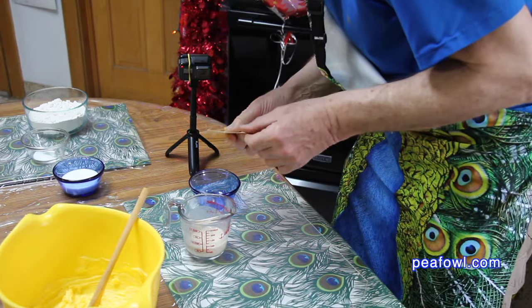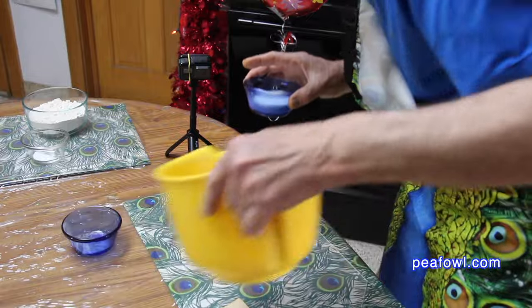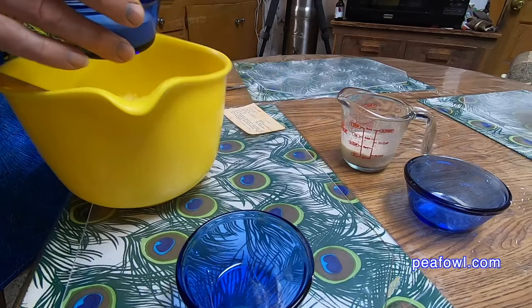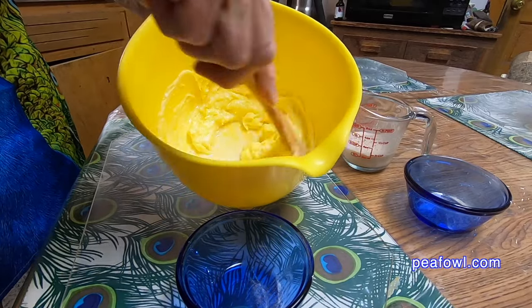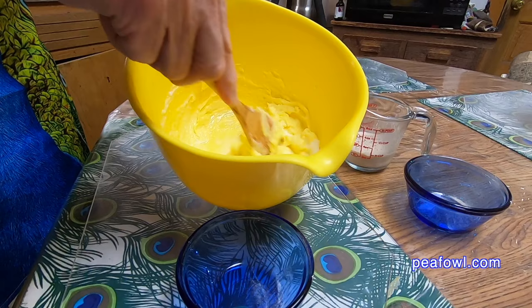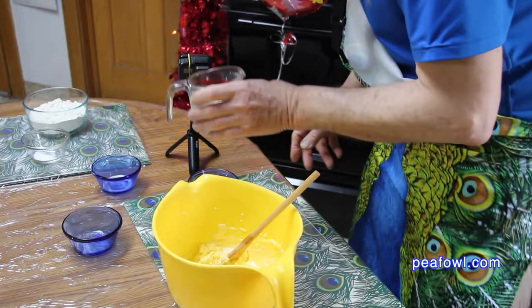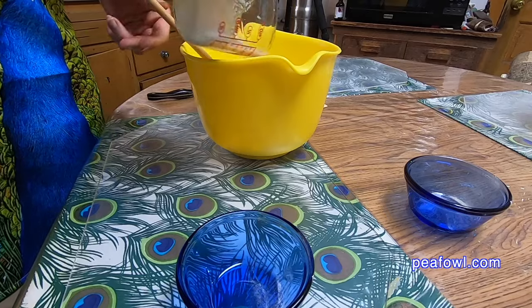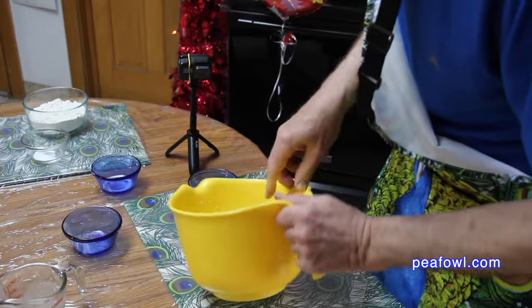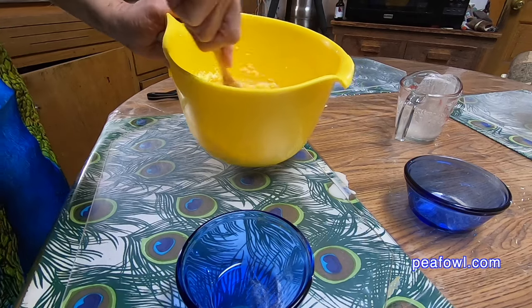While I'm waiting for the yeast, I'm going to put in a fourth of a cup of milk into the mixture. I'll move the yeast aside and put the milk in first. Usually I do the yeast first and then the milk, but since I'm filming it's not going to make a difference. The yeast is bubbling up nicely, and now I'm going to pour that into the mixture and continue to mix it all together.